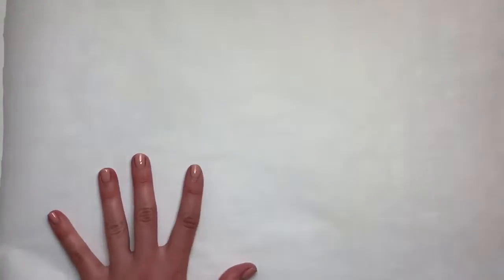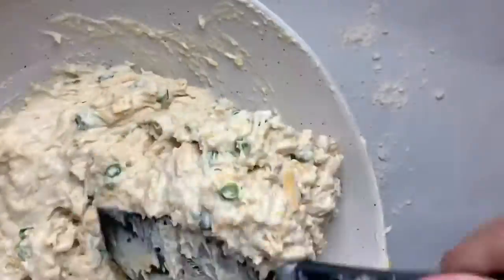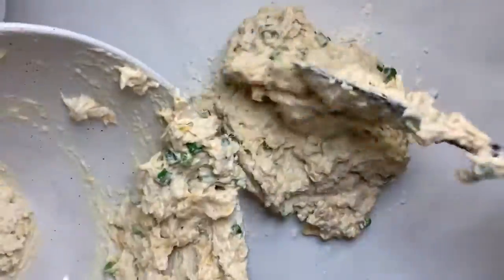We're mixing this until just combined, making sure there are no dry spots at the bottom. Then we're going to spread out a parchment sheet, give it a little bit of flour, and dump our pretty sticky dough onto this.